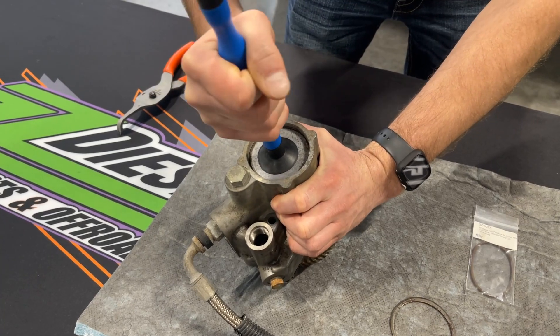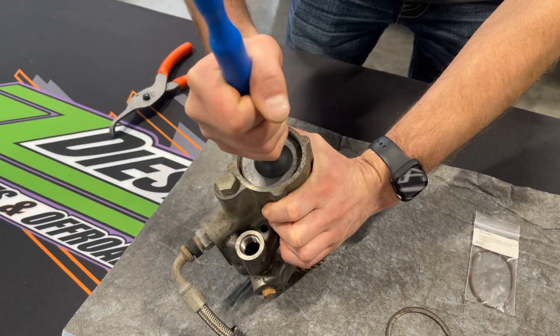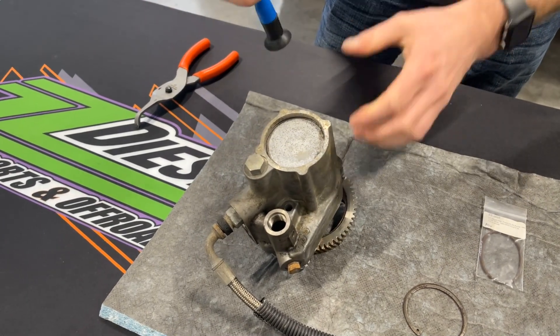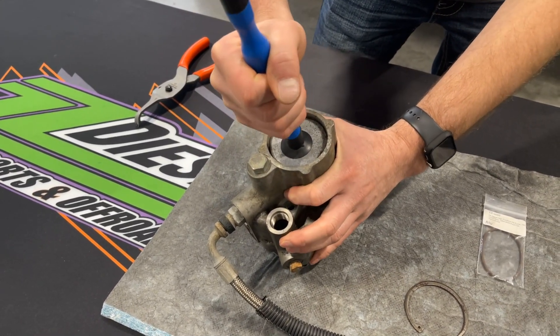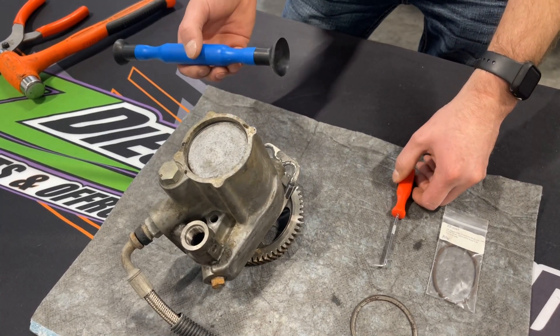Sometimes you'll have to clean the surface, and sometimes you'll even have to use a pick to help along the side of it. I didn't take this one apart just to show you guys that they can be difficult and don't always come right off. So now that I've got my pick, I'm going to show you how we'll go about this.